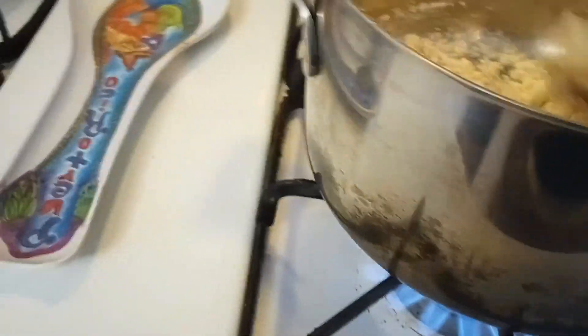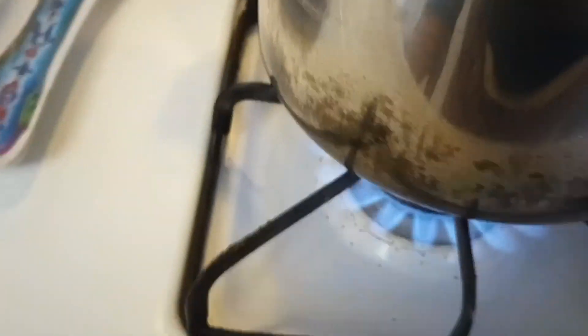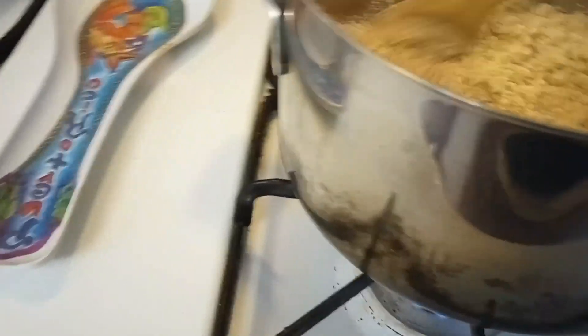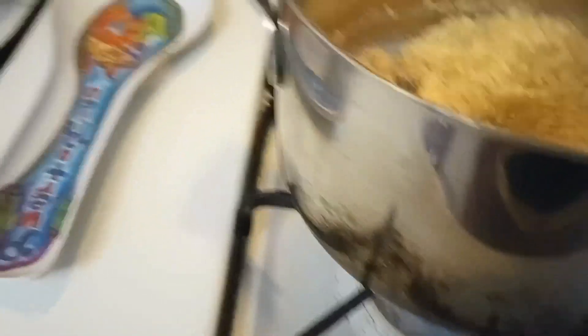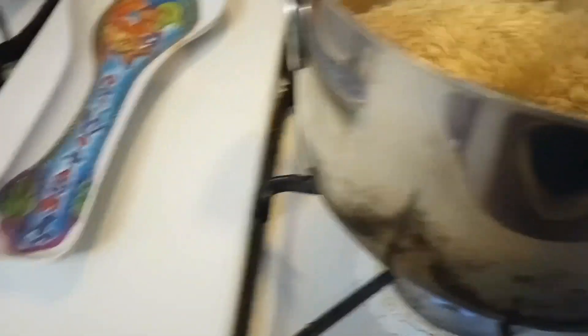Yeah, it's definitely browning. It's getting there and you don't want to — it's kind of a fine line. Now it's getting dark, let me lower the temperature — should have done this all along. So you just want it kind of nicely browned.